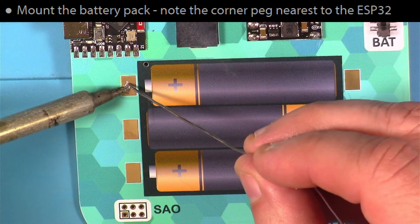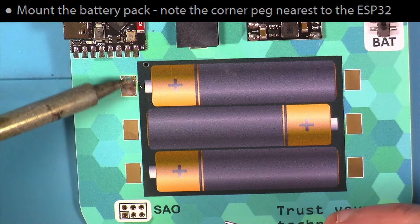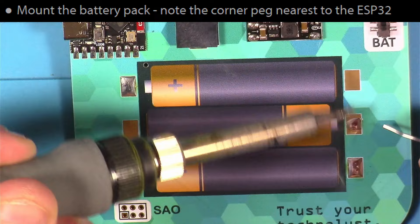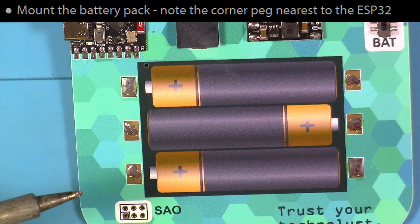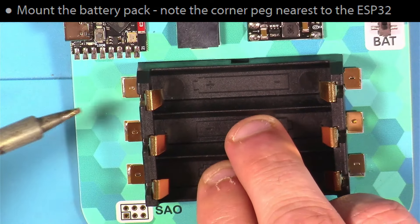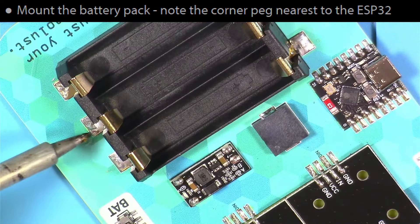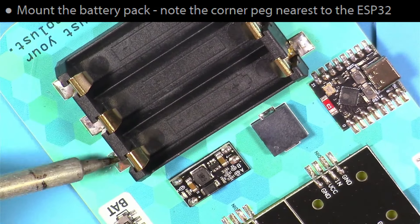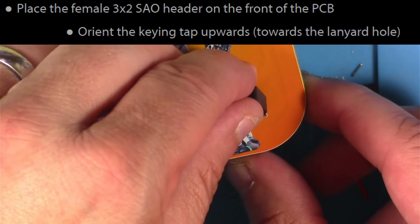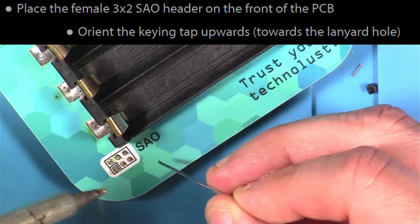Next, I soldered the battery pack into place by loading up these pads — it takes a little bit of solder. I loaded the first one up quite a bit, then went around and put a little bit on the remaining pads. Then we put the actual battery pack on and start heating up the tabs, going around heating those up and adding solder to make sure we have a good connection. Then I put the female SAO header on the front of the PCB — make sure the keying tab goes up towards the top of the robot's helmet. Flip that over and solder it in place.